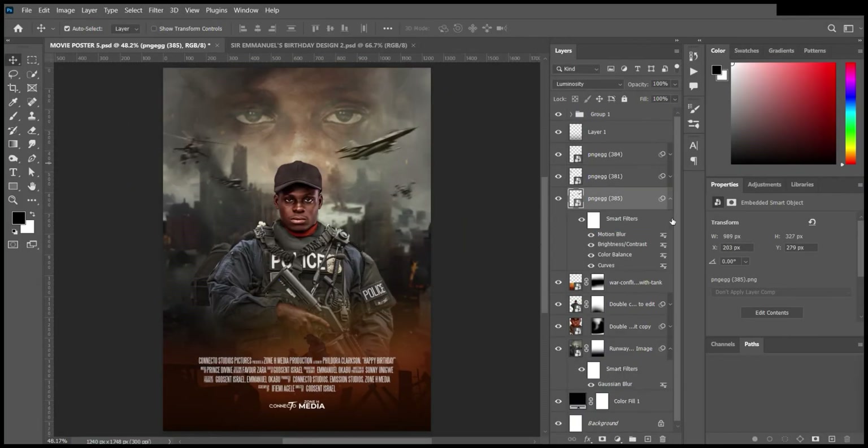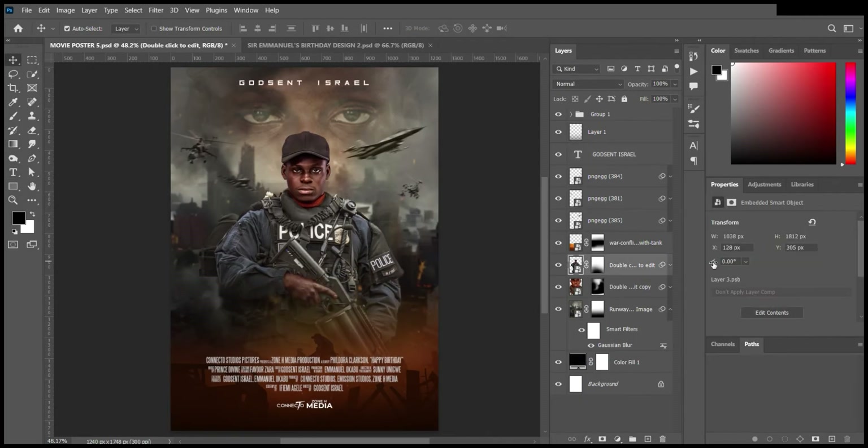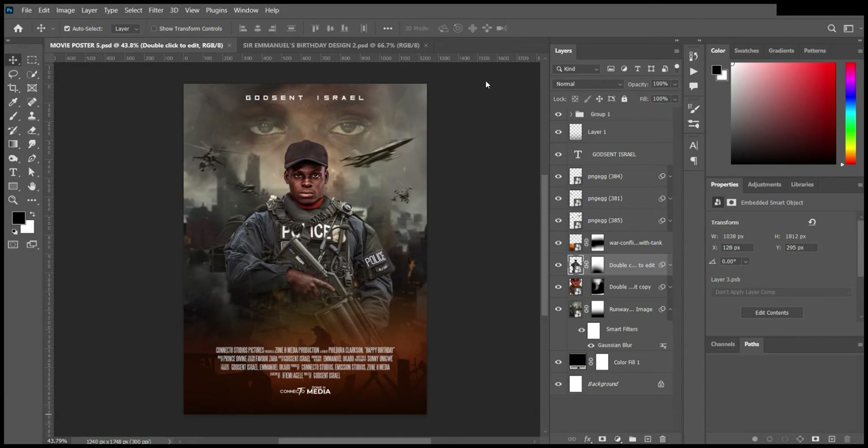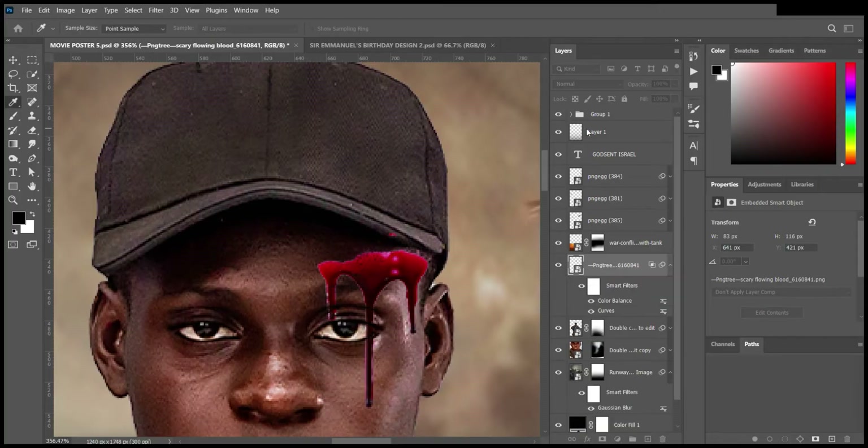Then I added the credits and the logos. I blurred the background a little bit, and then it was time to add the blood and the wounds — this was a very challenging and tricky aspect.